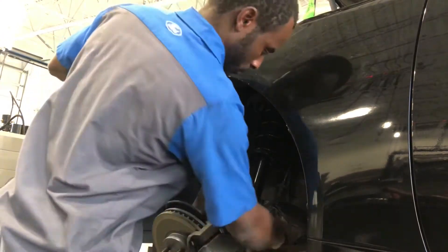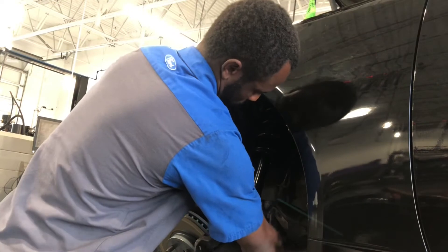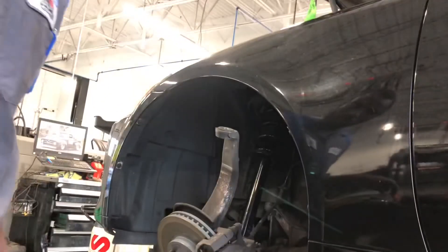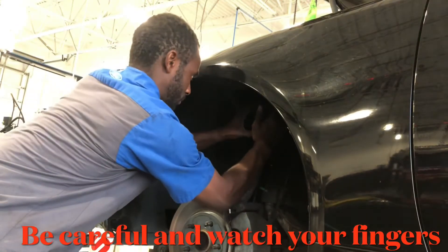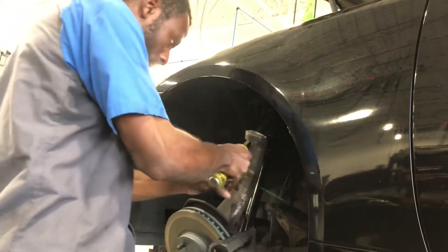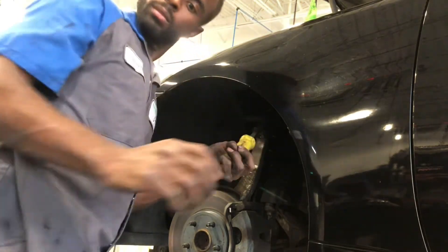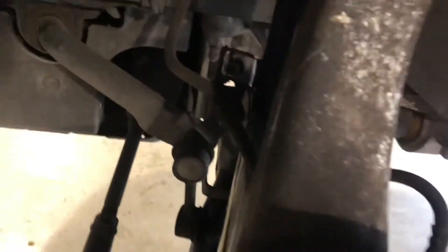One last tip: make sure you have a pry bar on hand just in case you have difficulty lining up the holes for the bolts and nuts. Be careful when putting the upper control arm back into the spindle, because you can cause serious damage if you're not careful. Remember to put back the 10mm bolt that secures the brake line, connect the ABS sensor back to the hub, and slip the lock pin back into the upper control nut.